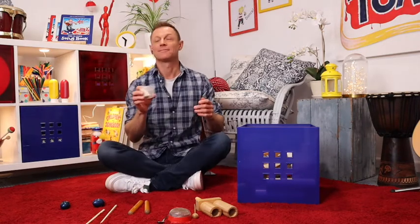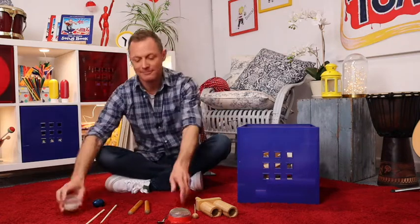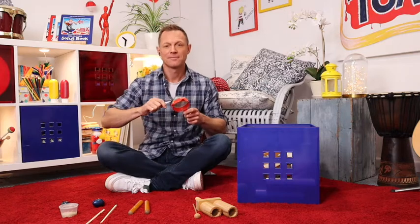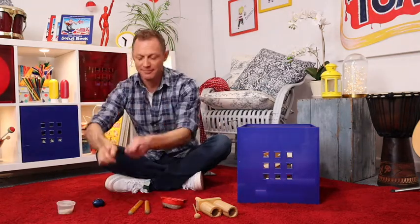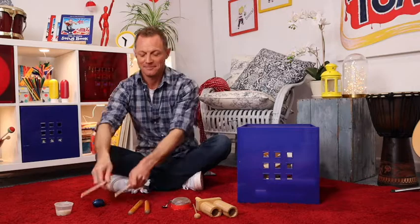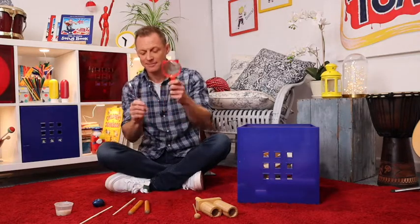Sizzle, sizzle, sizzle, sizzle, sizzle, little sausage. Split the peas, split the peas. Come on, split the peas, split the peas. Sizzle, mash, split. Come on, cook up, cook up. Sizzle, sizzle, mash, split. Come on, cook up, cook up.